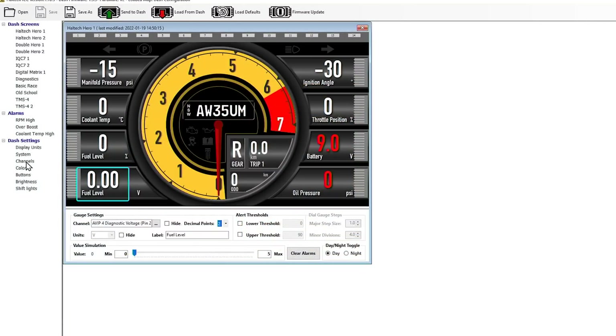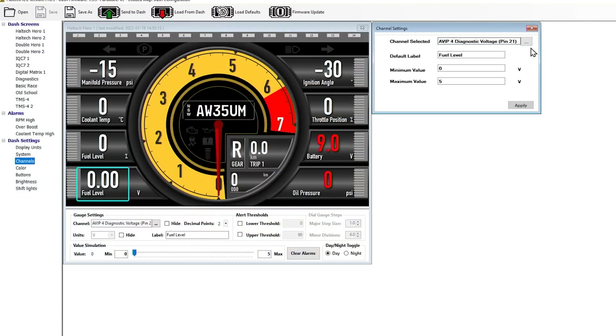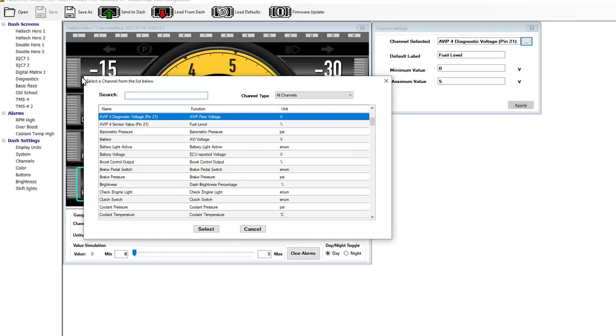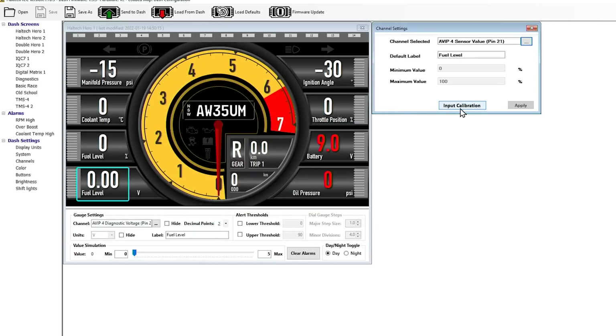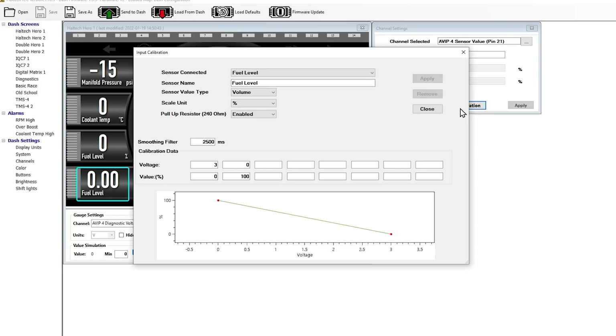Come across to channels, double click on that, then up the top select which channel you want to work with. I'm going to select AVI 4 sensor value — fuel level. Click on that, go to select, then in the top right there's input calibration. Click on that. This is all of the information that lets the dash convert that voltage into a zero to 100% empty-to-full value. I'm not going to worry about the stuff at the top — the most important thing is getting our voltage and our levels set up down the bottom.